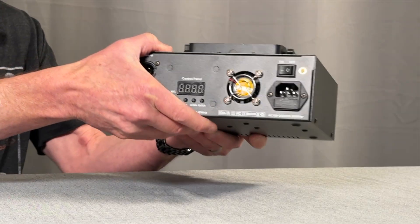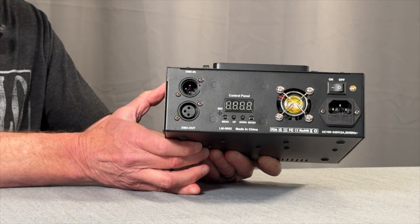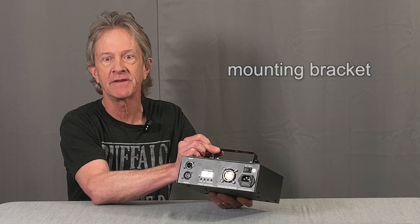On the back, there are DMX in and out jacks, menu control buttons and LED screen, cooling fan, power in jack, and on/off switch. And it comes with an adjustable bracket for hanging it from a truss or T-stand.